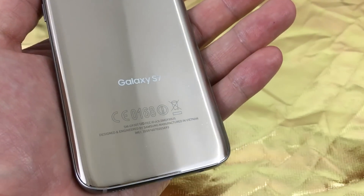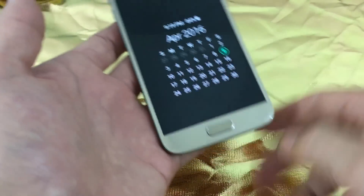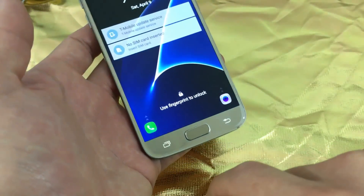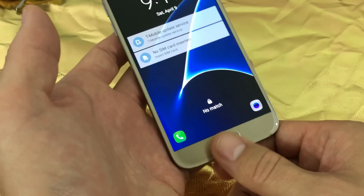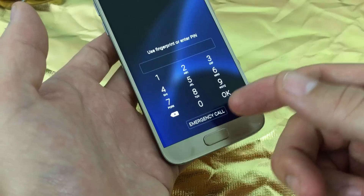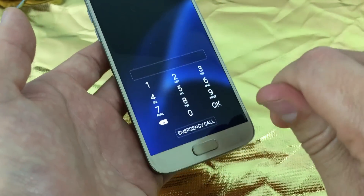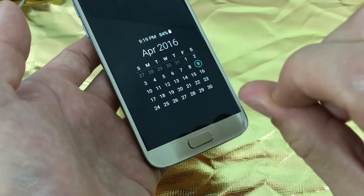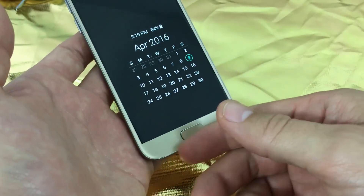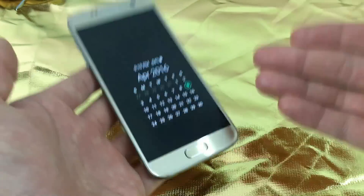This goes for all Samsung Galaxy S7 as well as the S7 Edge. If you are locked out of your phone and cannot get in — maybe you forgot your password, your PIN code, your swipe code, maybe your fingerprint is not working because you got a scar or a cut on your finger and it's not registering, and you don't know your backup PIN number — well, the only way to unlock it is to do a factory reset.